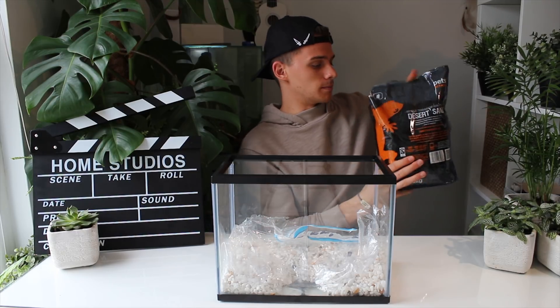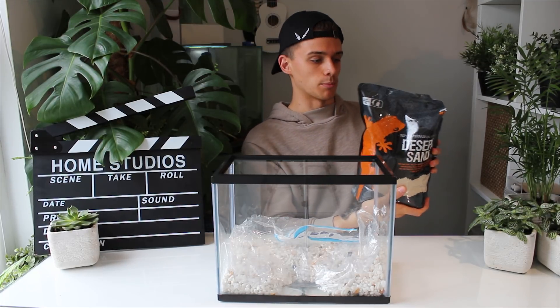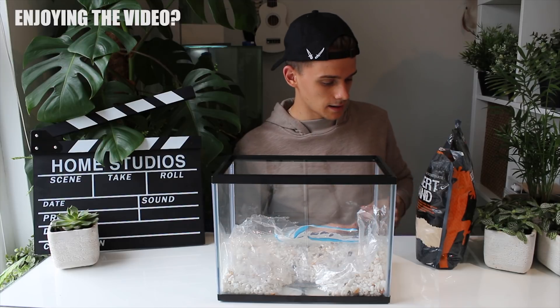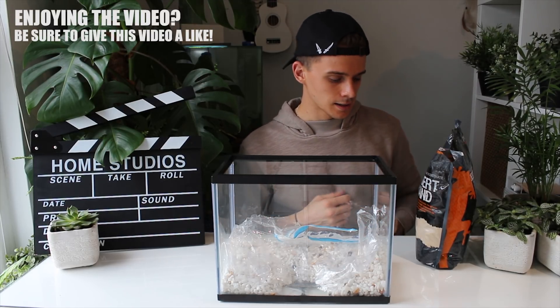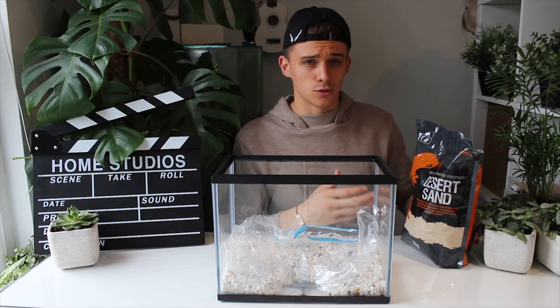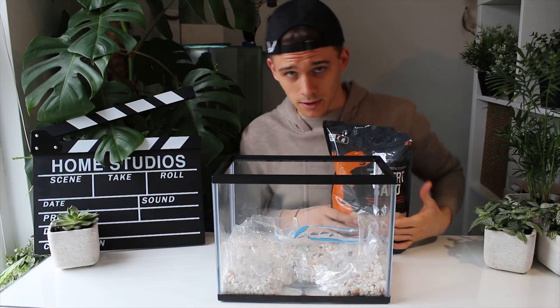I bought some desert sand, made by Pets at Home — their own brand. It's quite thick sand, which is good because it means if the ants wish to move it about they can. Sometimes with fine sand it can get quite dusty and ants will struggle to walk on it. The sand is very good for all kinds of formicariums because it has great contrast to all coloured kinds of ants — unless they're sand-coloured, of course.